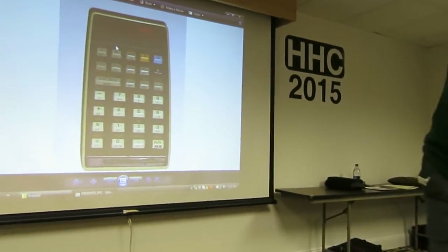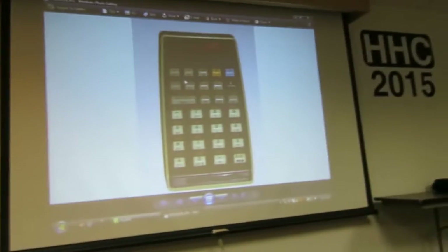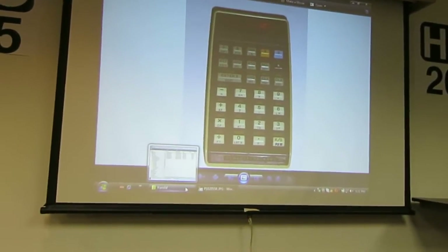Okay, so there you go. I just thought I'd share that with you. I have no idea how this is going to work, so let's go back to Harold.